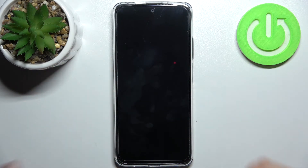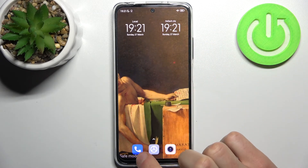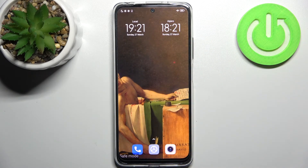After that, the device will be restarted in safe mode. As you can see, the sign here says safe mode, which is proof that we are in safe mode right now.